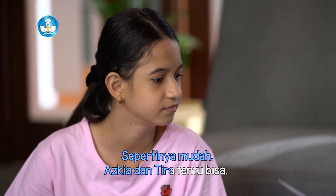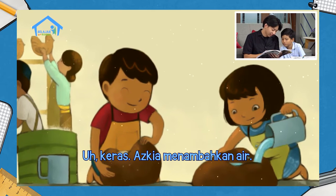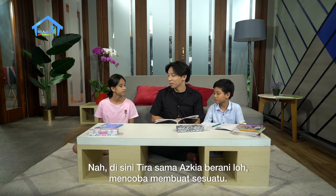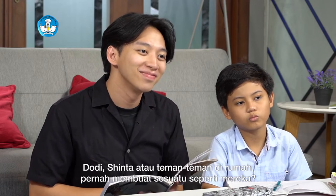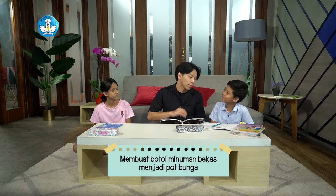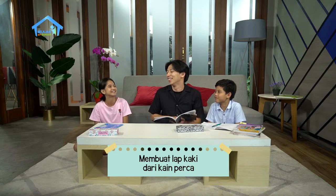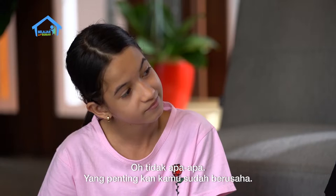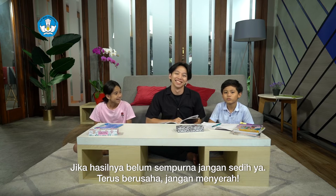Sepertinya mudah, Askiya dan Tira tentu bisa. Keras! Askiya menambahkan air. Di sini Tira dan Askiya berani untuk membuat sesuatu. Dodi dan Sinta dan teman-teman di rumah pernah membuat sesuatu seperti mereka? Aku pernah, Kak. Membuat botol bekas minuman menjadi pot bunga. Wah, bagus, kamu menggunakan kembali barang bekas ya. Kalau kamu Sinta? Aku pernah membuat lap kaki dari kain perca, Kak. Tapi waktu itu hasilnya jelek banget. Gak apa-apa, yang penting kan kamu sudah berusaha. Teman-teman di rumah juga pernah membuat sesuatu? Jika hasilnya belum sempurna, jangan sedih ya. Terus berusaha, jangan menyerah.